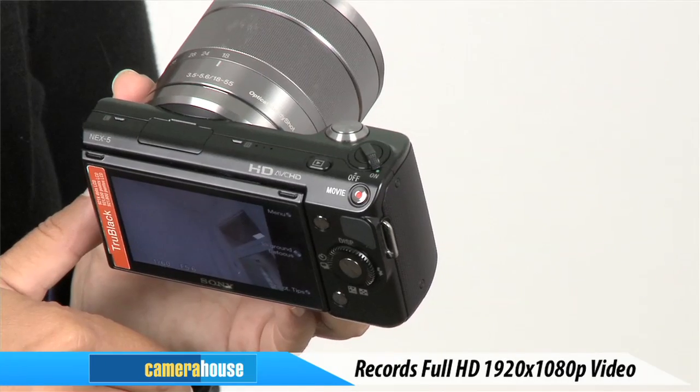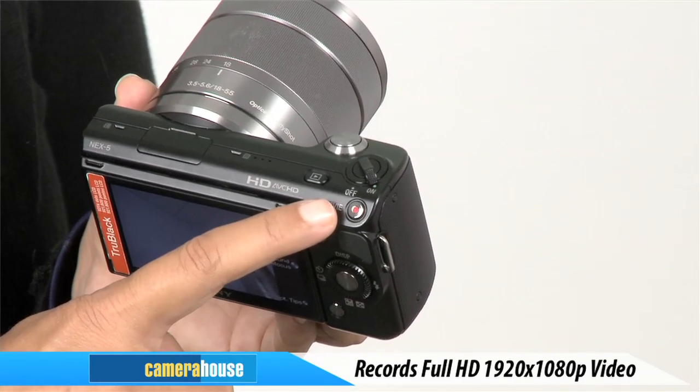The NEX 5 is Sony's first interchangeable lens camera to offer full HD movie recording. It supports 1920 by 1080p in MP4 format, so uploading your latest masterpiece to the net is simple.